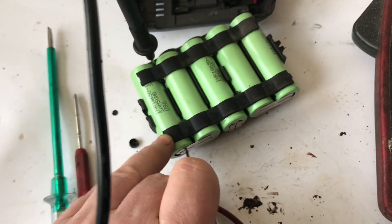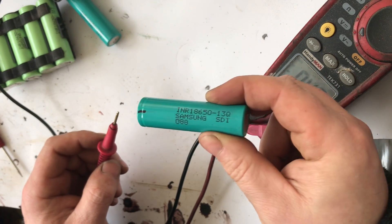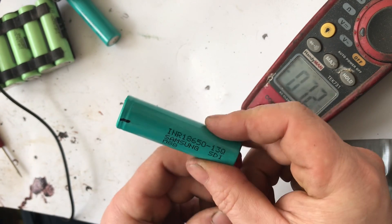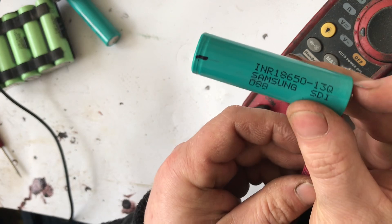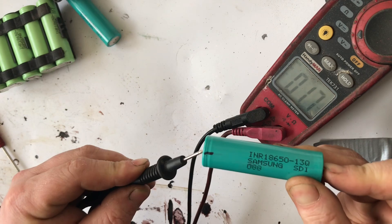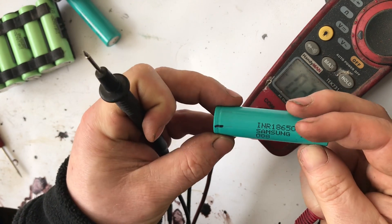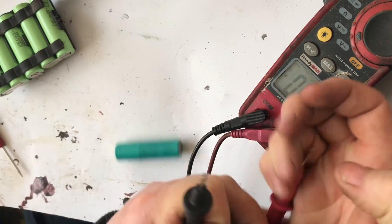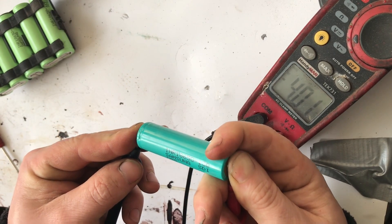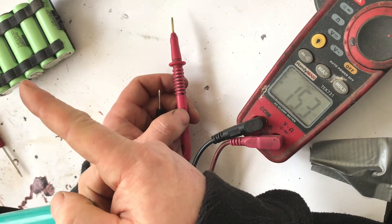These are the cells left over from my previous battery when I swapped all the cells, so I'm going to see if any of these are any good. Here's the first one — checking the voltage — nothing, that one's dead, and it was already marked. Let's try the next cell — four volts. I'm going to attempt to install this one in place of the dead cell.